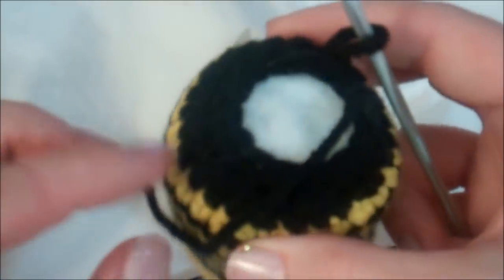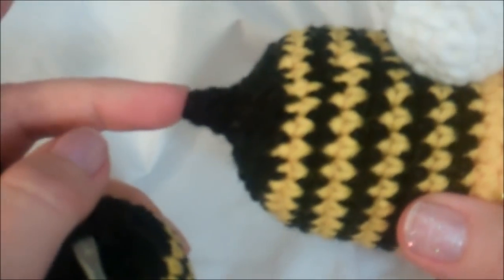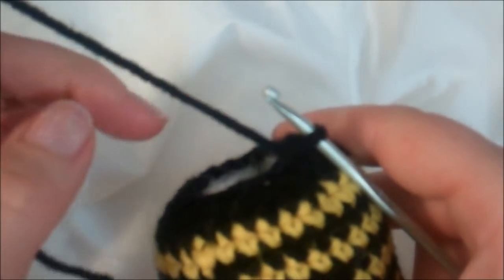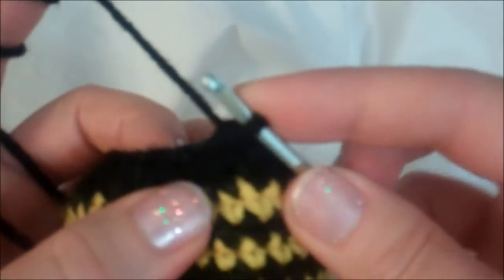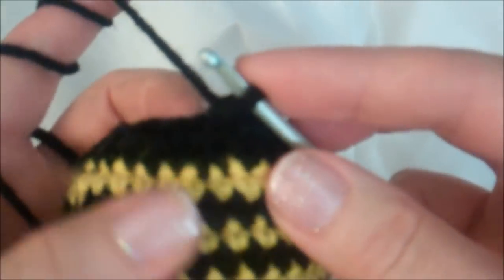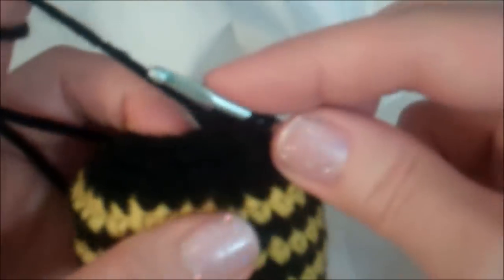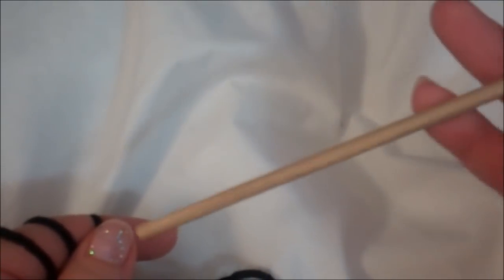I've stuffed the doll and pushed with my fingers in this area so it's nice and full. Now we're going to make the stinger part. We're going to put one single crochet in the next two stitches and then crochet two together, and keep going around and around — eventually you're going to have a point. We don't need a stitch marker anymore. Try to hold the stuffing down with your fingers so you don't pull the stuffing through the black yarn. Just one in the first, one in the second, and then crochet two together. Keep repeating that sequence around and around, and stop to put more stuffing in as needed — a stuffing stick or a chopstick or the back end of a pencil works great. When the hole gets a little bit smaller, stop and put a little bit more stuffing in.